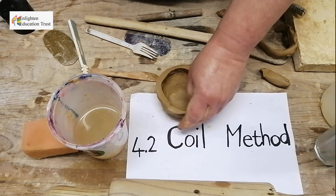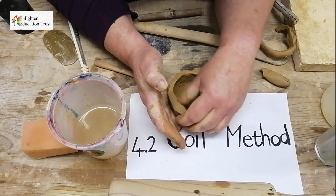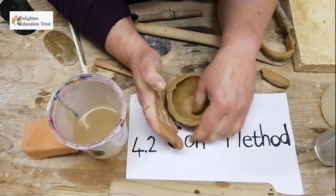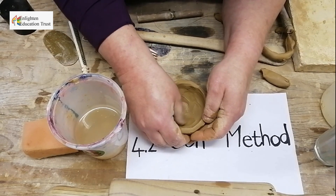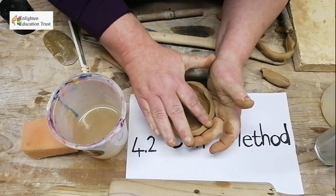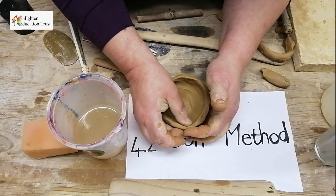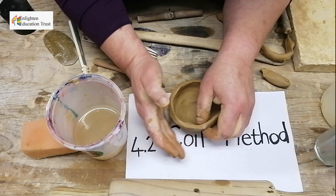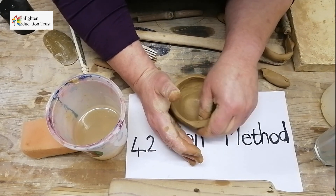Make it all even — smooth it up, keep it with your hands together, make it more even like this with your thumbs especially. Hold it always with your other hand so that it doesn't collapse. Just put your finger to make it smooth again. Then you can cover it with plastic in between and work on it again until you are happy with it.